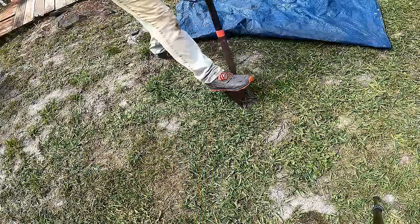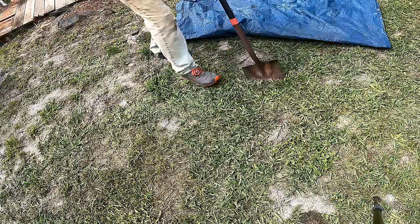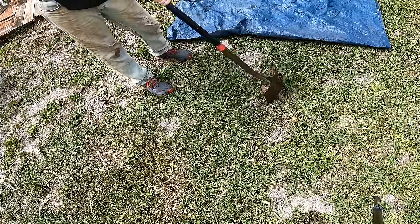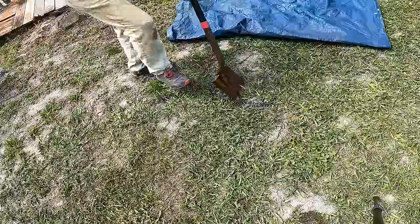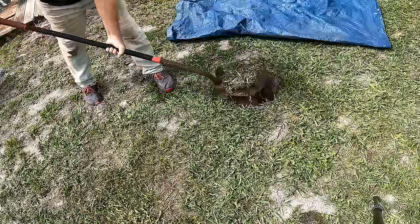You want to cut about a nine-by-nine section — just use your shovel, nine by nine — and pop out this plug. Set that over on your tarp because we're going to put that back.